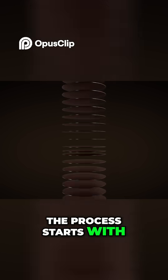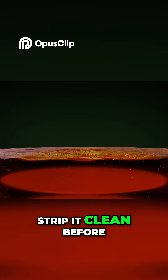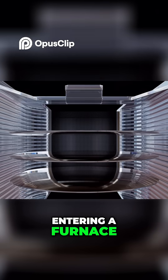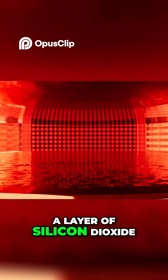The process starts with a wafer of silicon, which is doused in solvents and acids to strip it clean before entering a furnace. Here, oxygen gas reacts with the wafer to form a layer of silicon dioxide.